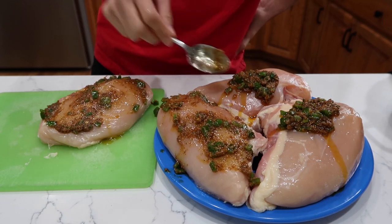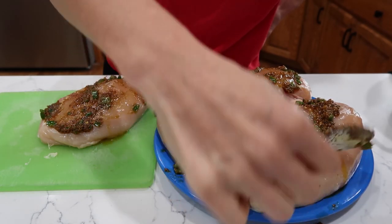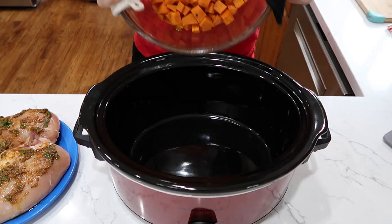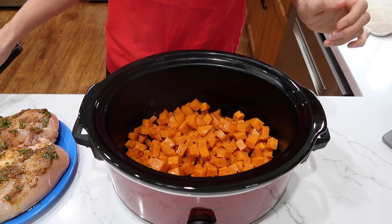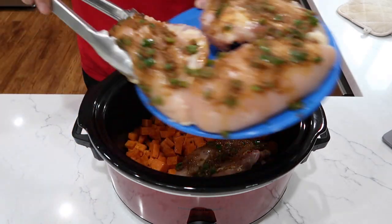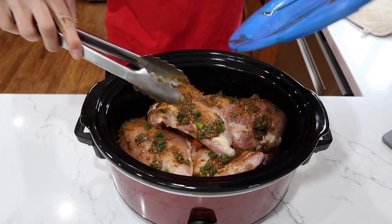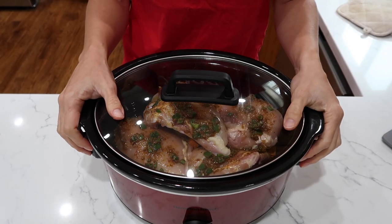My sweet potatoes are done from the microwave, so now it is time to build everything in the crock pot. The amount of fresh ingredients and spices in this — I'm actually very excited to eat it. Here are my microwaved sweet potatoes going in first — it is hot, holy moly. And on top of that goes all of the chicken. I'm going to try and arrange them so they're not all on top of each other, but these are the hugest chicken breasts ever. They're kind of overlapping, but oh well. I think this is a six-quart crock pot, so as you can see this is a ton. Lid on — cook on high for three hours.